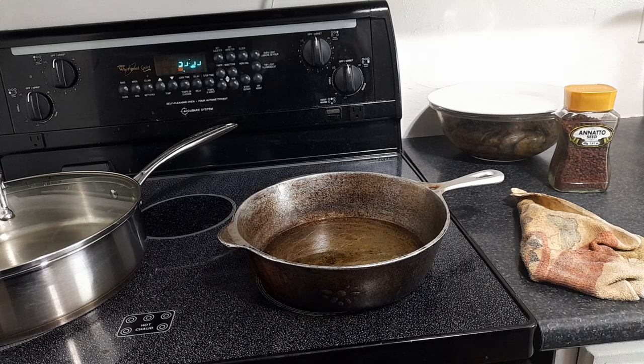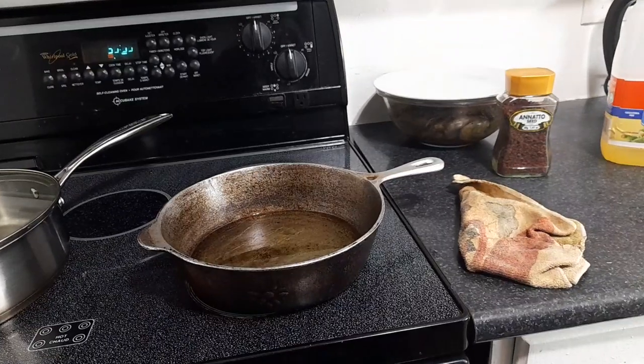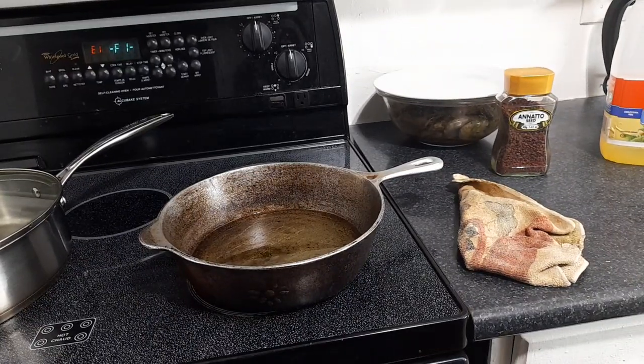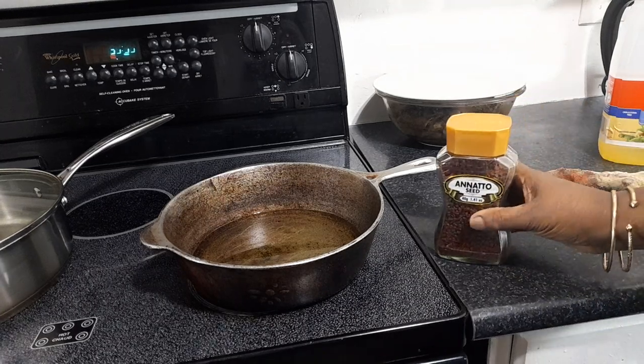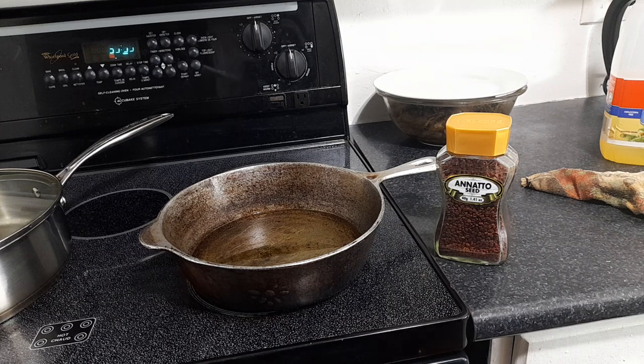I'm not going to be using ordinary food coloring — I'm going to be making my own. This seed, annatto seed, is used as a natural coloring in about 70% of the food you buy today. It's used all over South America, Central America, the Caribbean, and Africa.